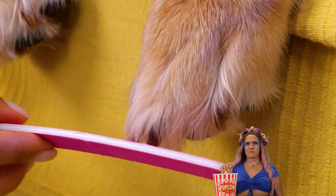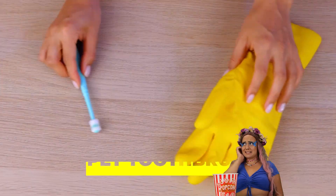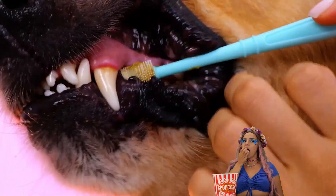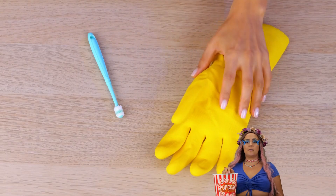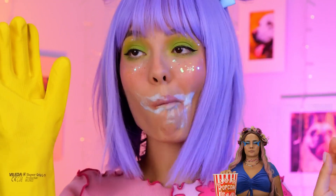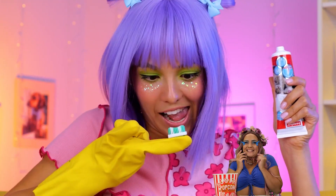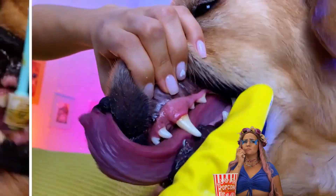So why not squeeze in a manicure? Can't neglect your pet's dental care. Let's start with a brush. Now let's use the glove, but it could use some help. You just can't beat a good bristle. Add some doggy-safe toothpaste. Now when you brush, really get in there.